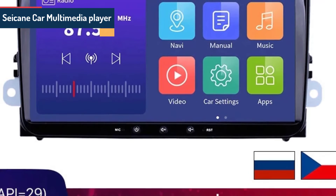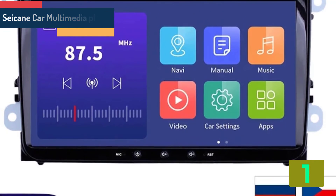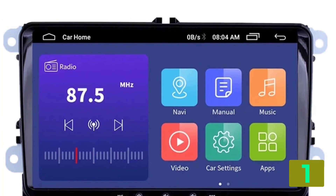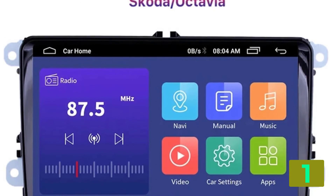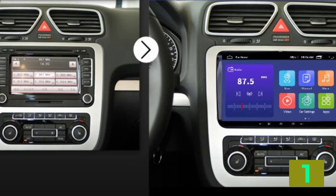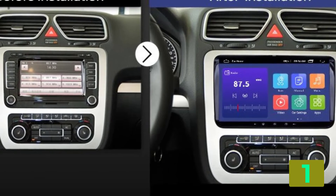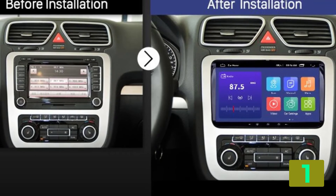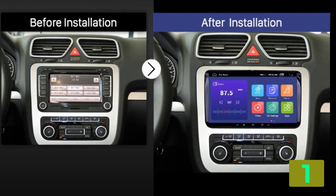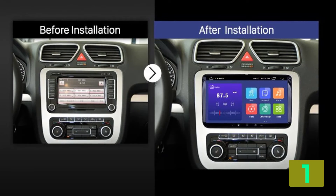On the top of our list at number 1, we have the Siakane Car Multimedia Player. Specifications: Brand name: Siakane. DIN: double DIN. Output power: 445 watts max. External memory: 32G. Operating system: Android. Material type: plastic. Resolution: 1024x600. Item weight: 2.93 kilograms. Voltage: 12 volts. Item size: 220x130 millimeters. ROM: 32G. DVR: support. Wi-Fi: built in.